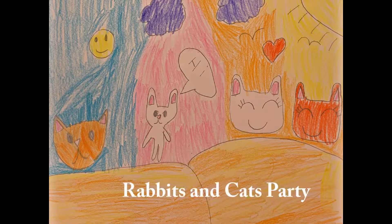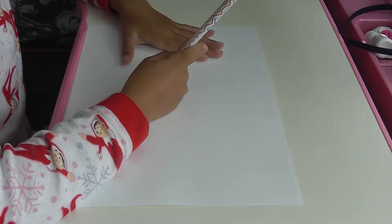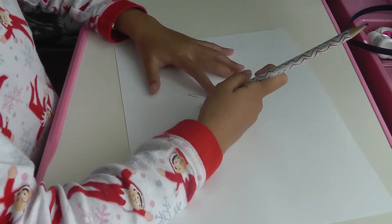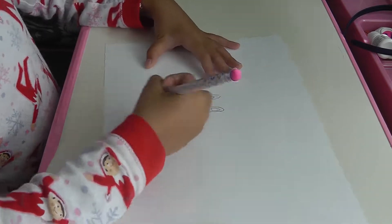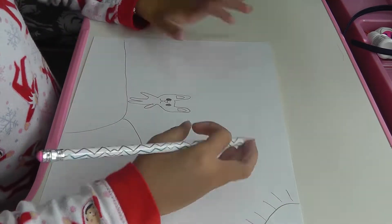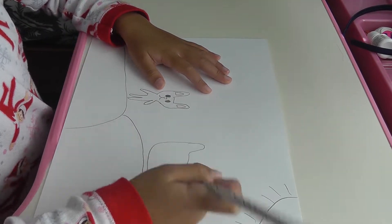Hi guys! Today I'm going to make a rabbit. First I'm going to draw the ears. Next I'm going to draw the body. The feet and the feet inside the ears. And also draw the hair in the sun. And I'm going to draw the rabbits — the other rabbits.